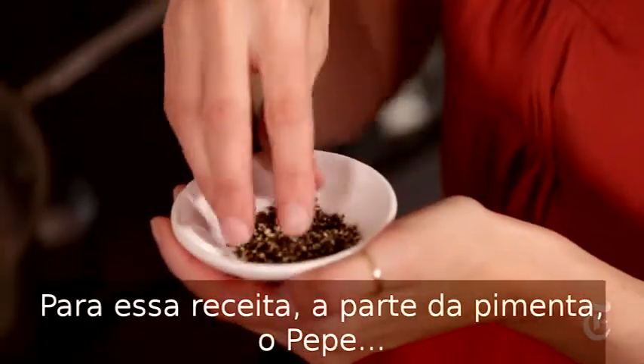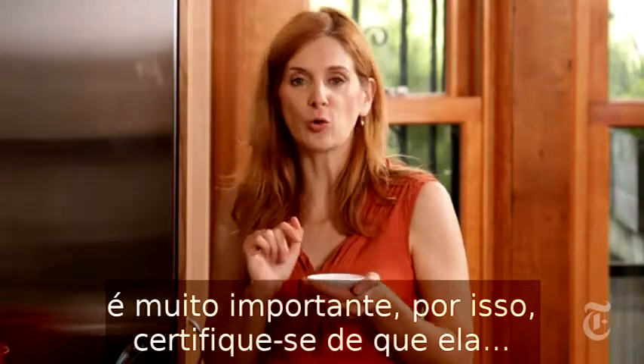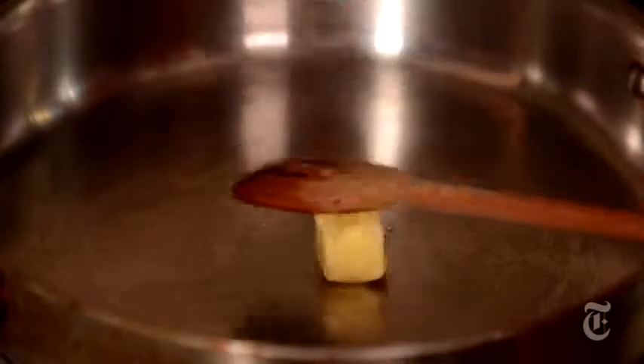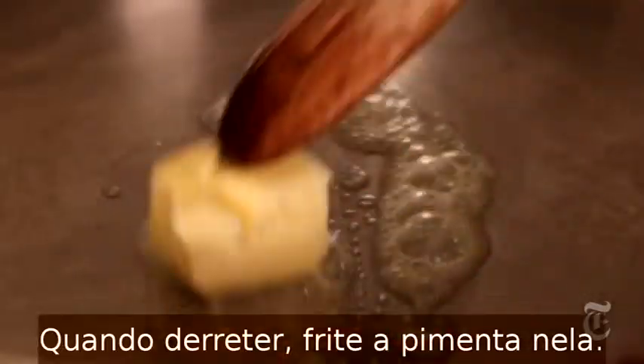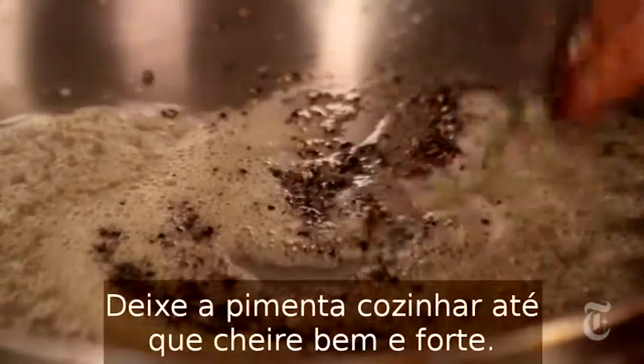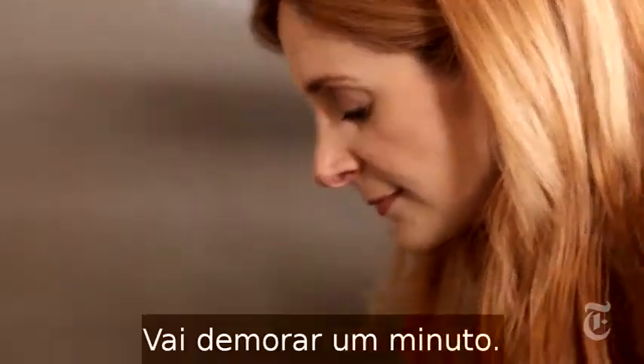For this recipe, the bite of the pepper — that's the pepe — is really important. So you want to make sure your pepper is very coarsely ground. The first thing I'm going to do is melt the butter, and once that's melted, I'm going to toast the pepper in the butter and let it cook until it really smells fragrant and sharp. That takes about a minute.